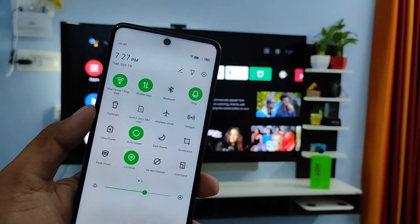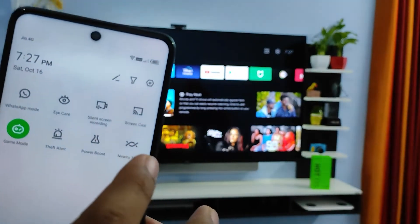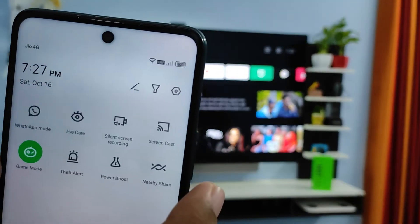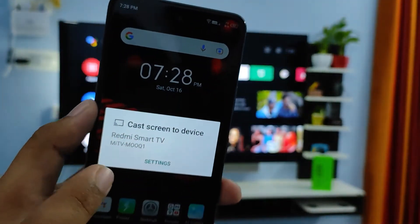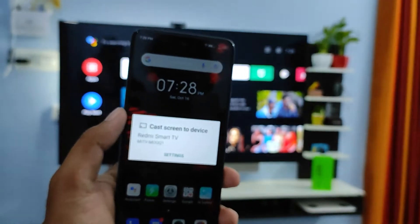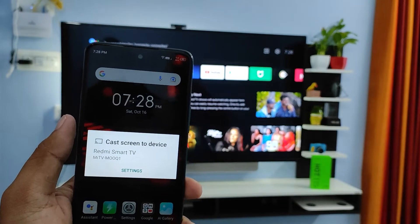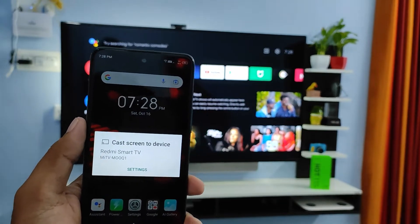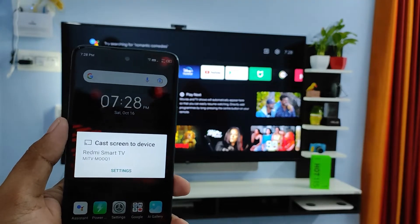Then swipe left. Now you can find the screencast icon — so this is the screencast icon, you need to click that. Now you can find your smart TV here. You need to connect the smart TV with the same Wi-Fi; both the phone and smart TV need to be connected to the same Wi-Fi.